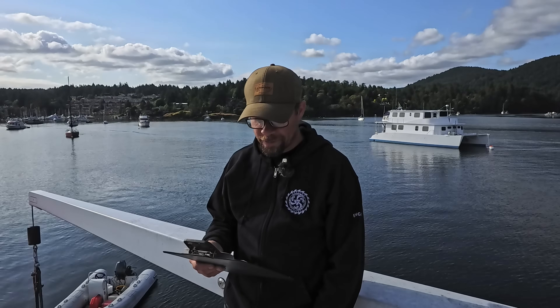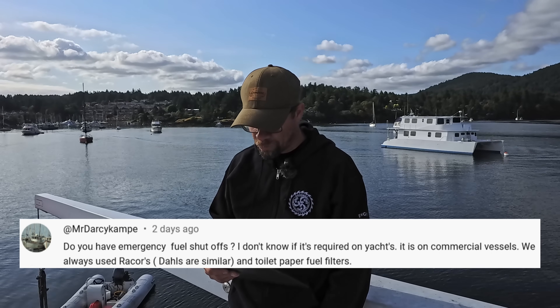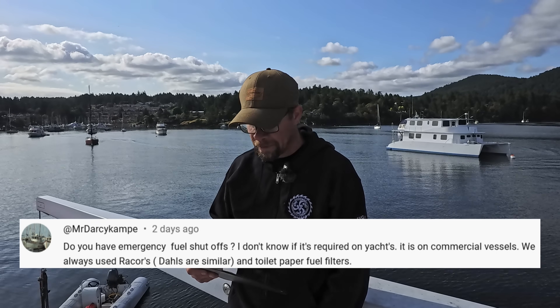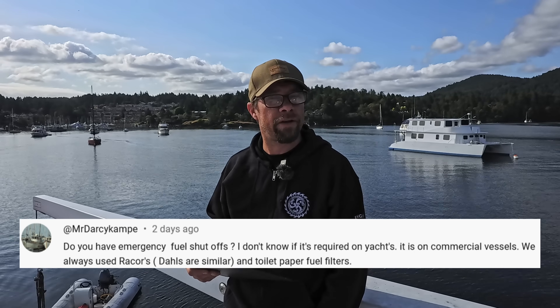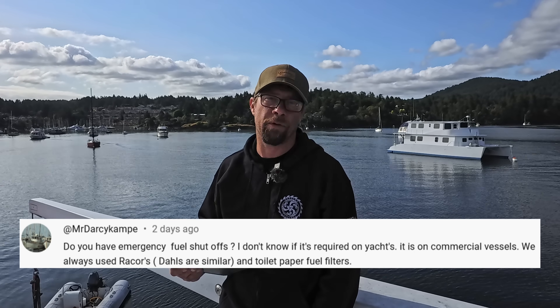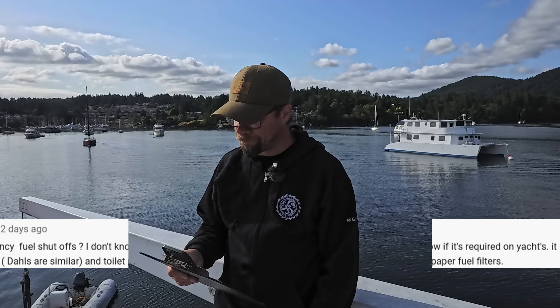Next question from Mr. Darcy Camp: Do you have emergency fuel shutoffs? I don't know if it's required on yachts — it is on commercial vessels. We always use Racors. Great question — I don't think there's any requirement for pleasure vessels or luxury vessels to have emergency fuel shutoffs. I think that is a commercial-only thing. But yeah, great question. We don't have them.